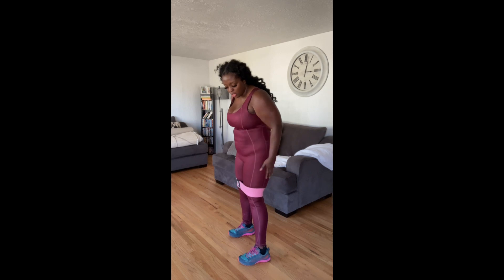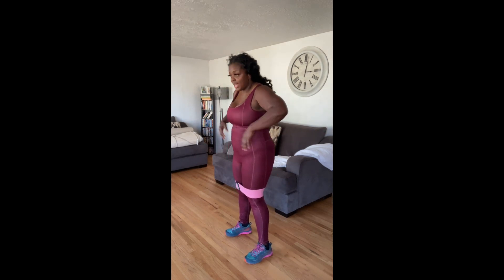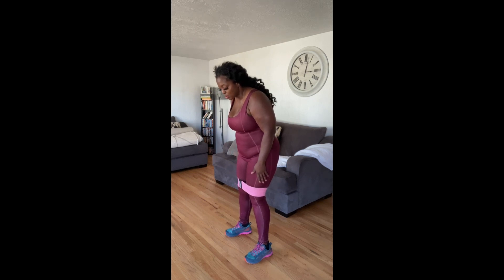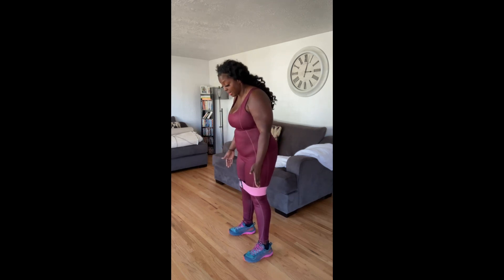When you squat, you want to have a proper stance. Make sure you're standing up straight and that you have space in between your legs — you don't want them super close together, you want them apart. What's awesome about squats is that when your legs are apart you're able to bend down a lot lower and be more effective. You're trying to work on your glutes, your bum, so you want to be effective.